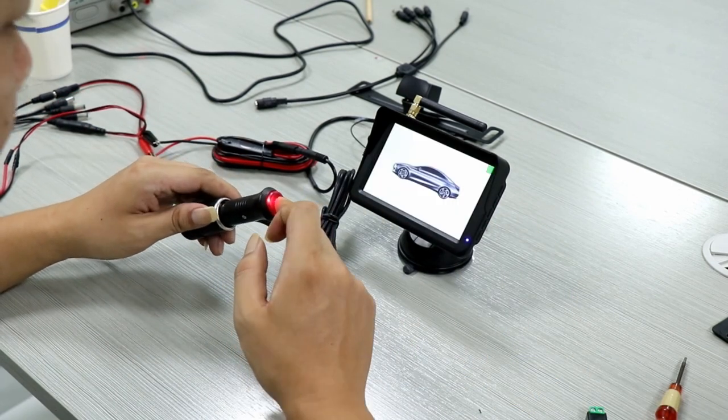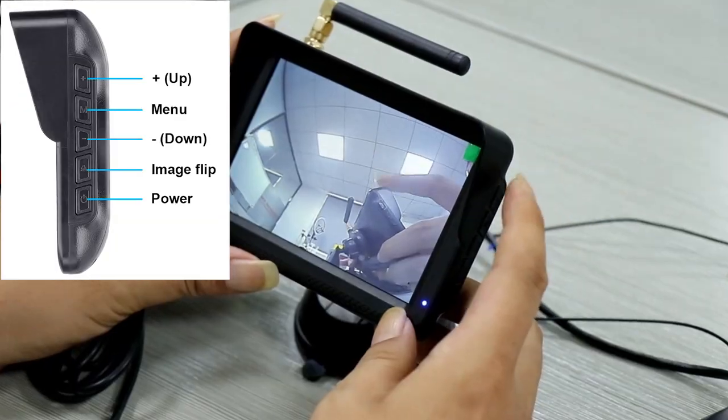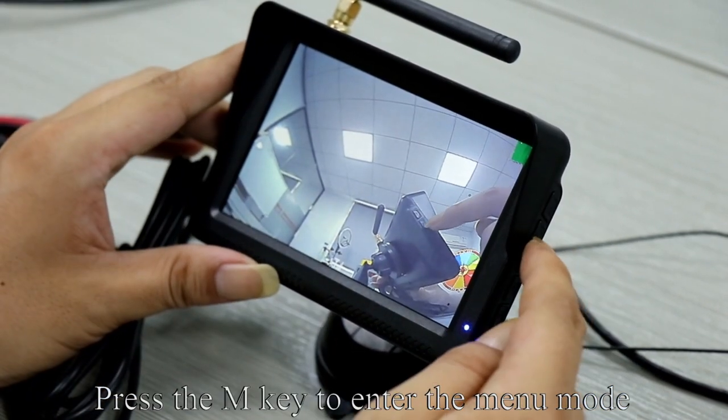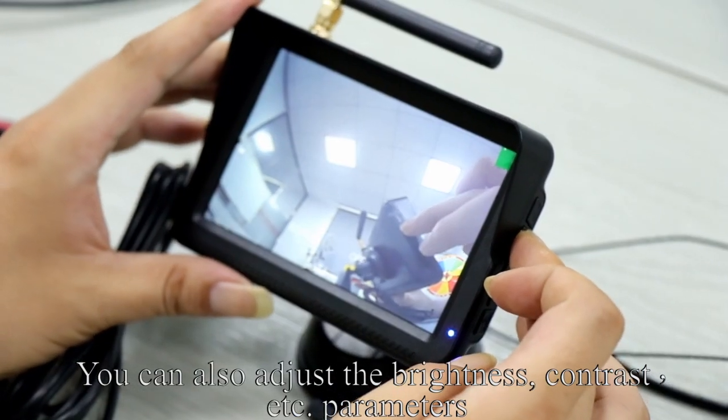Press the red button — the monitor lights up and the image appears on the monitor. Pick up the monitor. Press the up key to switch the camera channel. Press the M key to enter the menu mode. You can also adjust brightness, contrast, and other parameters.